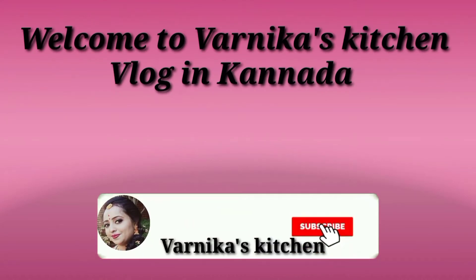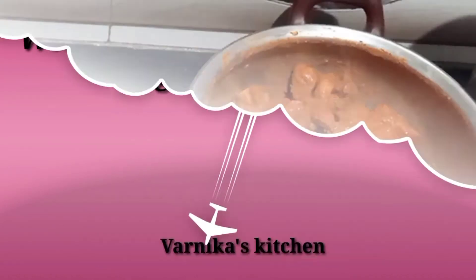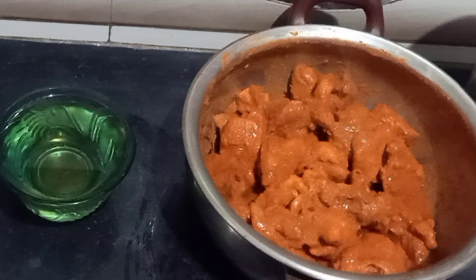Hi all, welcome back to Anika's Kitchen Vlog in Kanada's. Today, I am going to share only 1 spoon of chicken kebab.